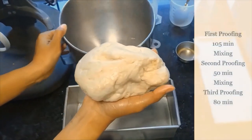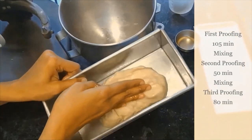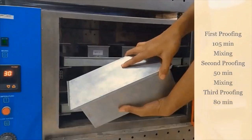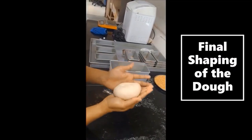And now we are going to keep it in the proofing chamber, where the yeast gets activated and forms CO2, which helps to form a proper dough. After removing from the proofing chamber, see how the dough is prepared.